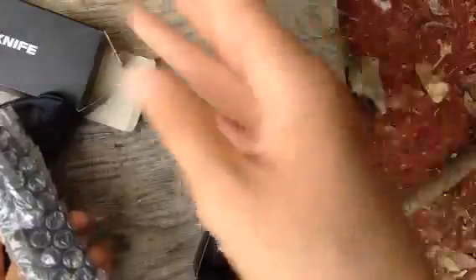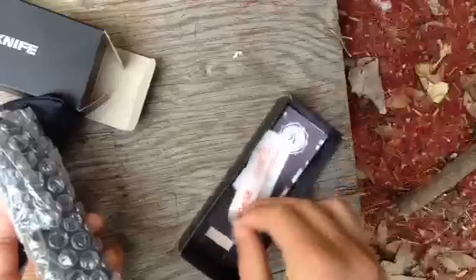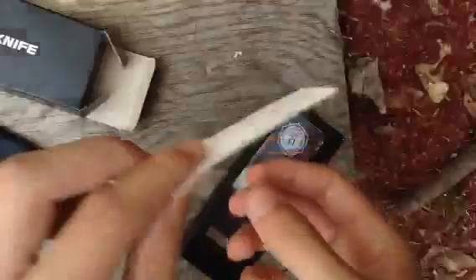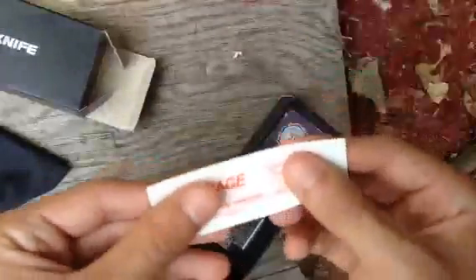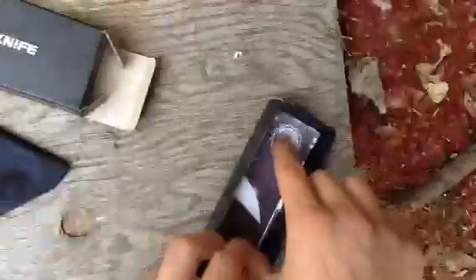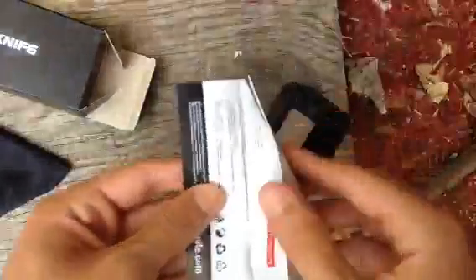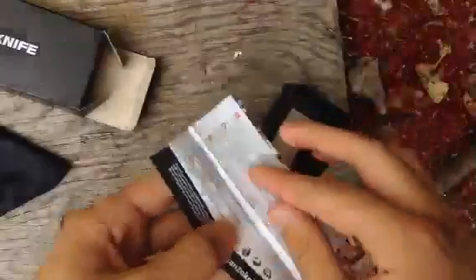There's also a bandage. Didn't think it would come with a bandage — probably because you would cut yourself when you first opened it, so they came prepared. I assume this is a manual guide, yeah, warranty card and stuff.